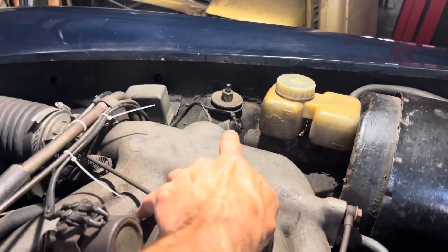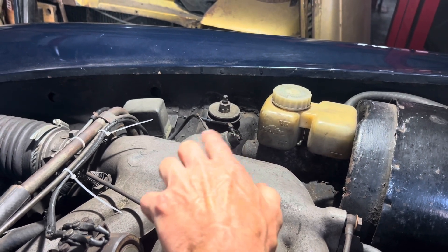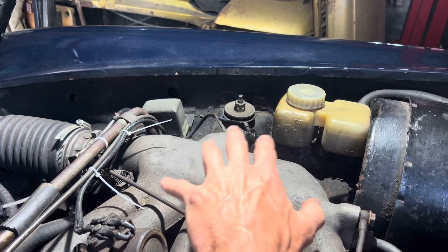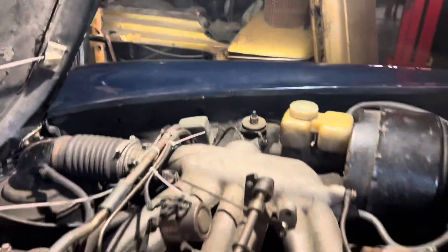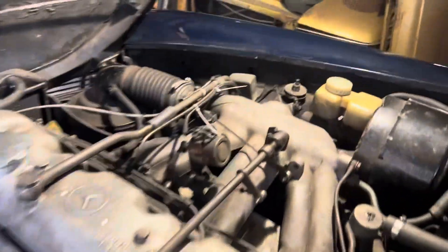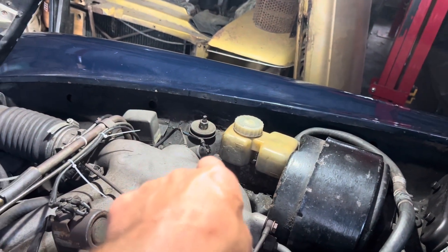The first and probably most important one is the cold start valve, also known as the cold start solenoid. That injects a squirt of fuel directly into the intake manifold when the car is cold, and it will operate for a period of time depending on the ambient temperature. The other device is built into the injector pump and is known as the injector pump enrichment solenoid. In my opinion, by far the most important aid when starting the car is the cold start valve.